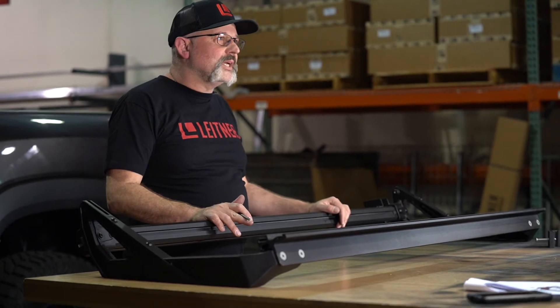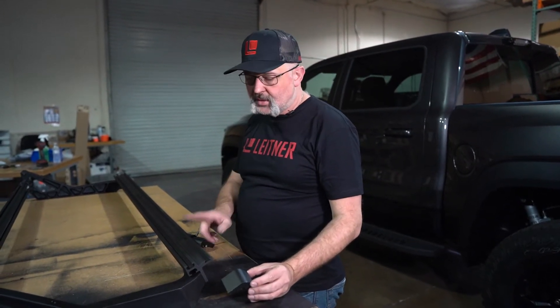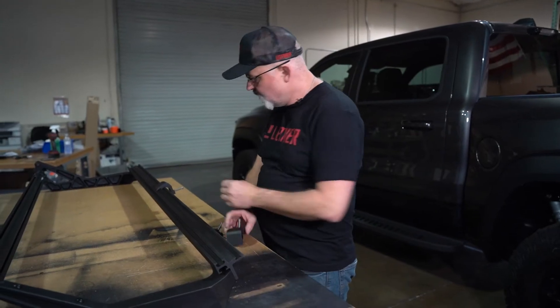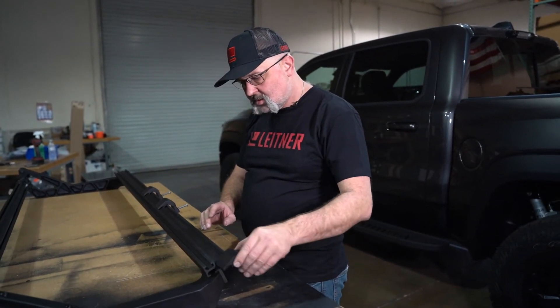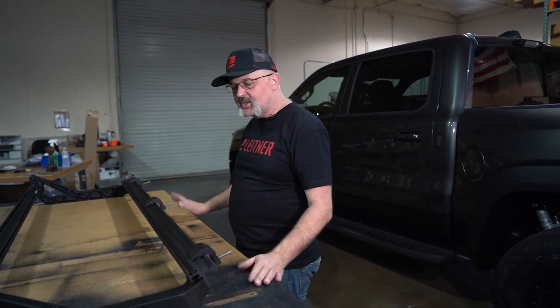Now that all the bolts are tightened on the passenger side assembly, it's time to start on the driver's side — it's basically an exact mirror image. Slide the rail clamps into the lower rail, slide all three on and adjust them approximately equally. At a later step you're going to adjust them on the truck anyway, and do that for both sides.